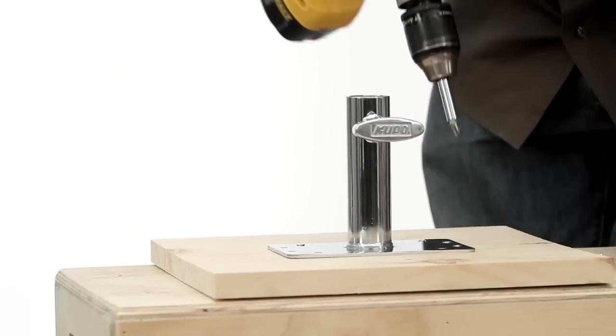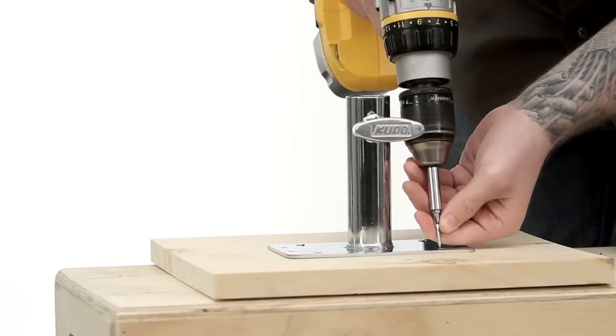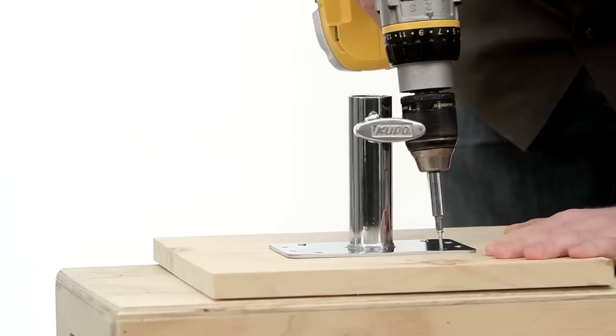It can be used for wall mounting. It can also be mounted to a board for a low mounting position, sometimes referred to as a pigeon plate.